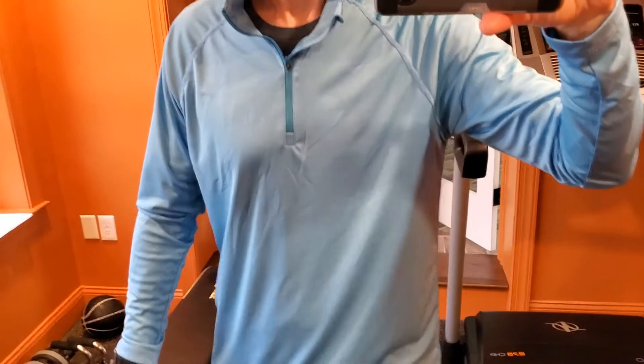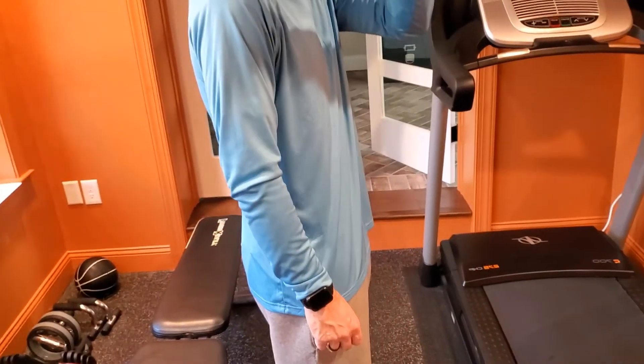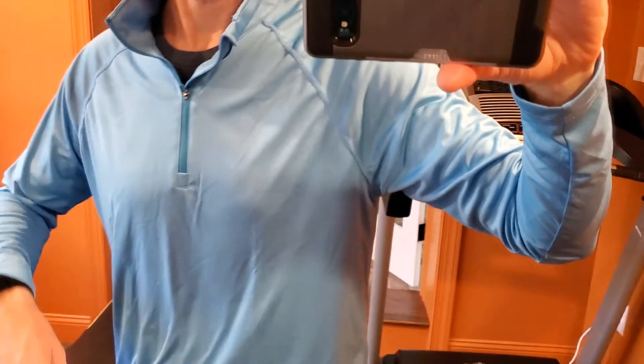I'm 6'1", about 170 pounds, and this is a large, so overall a nice feel. Hopefully this review helps, and thanks for watching.